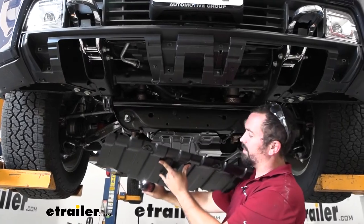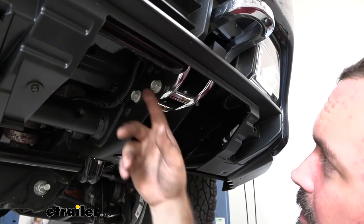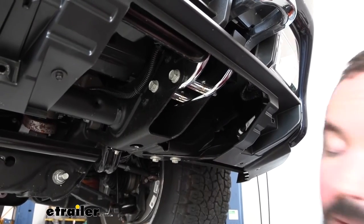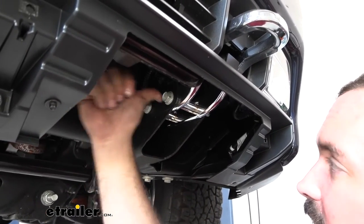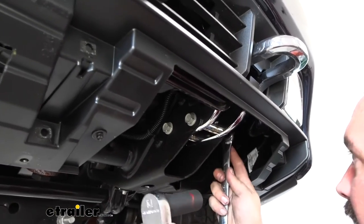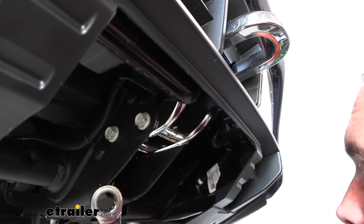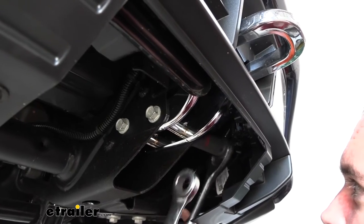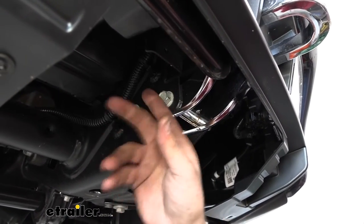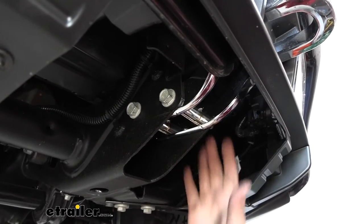Set the skid plate aside. Now at the tow hooks, there's an 18 millimeter bolt and an 18 millimeter nut — this is where our hardware is actually going to mount the front hitch. Go ahead and remove these; we won't be reusing this hardware, so you can do whatever you want with it.